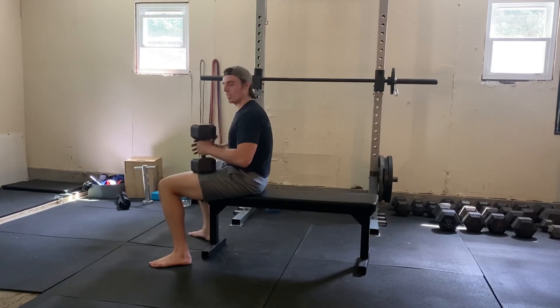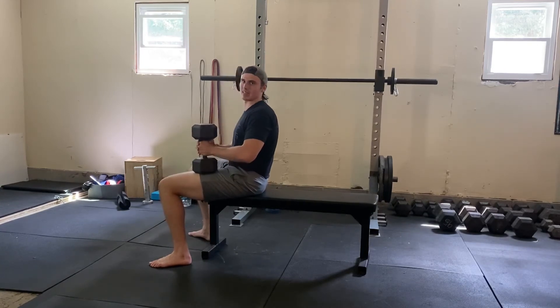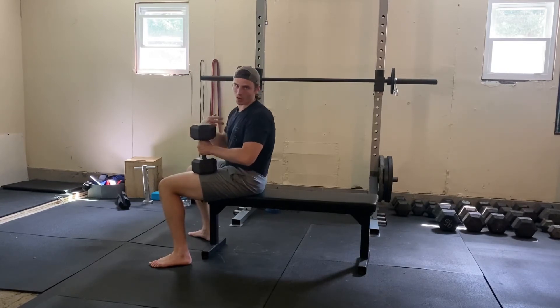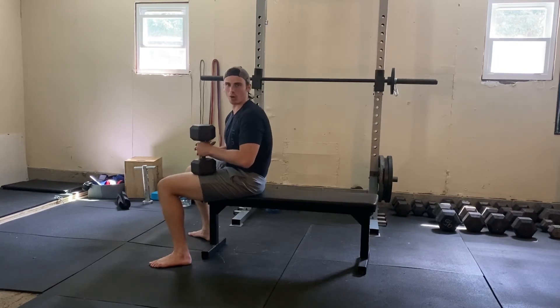Also while you do this, use your other hand to create that support. Because you're not using the other hand for a traditional dumbbell press, use that for stability to help you set up.